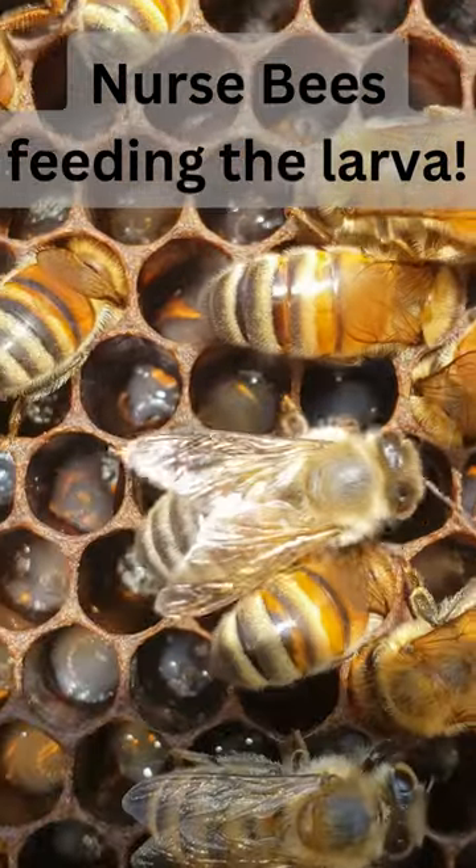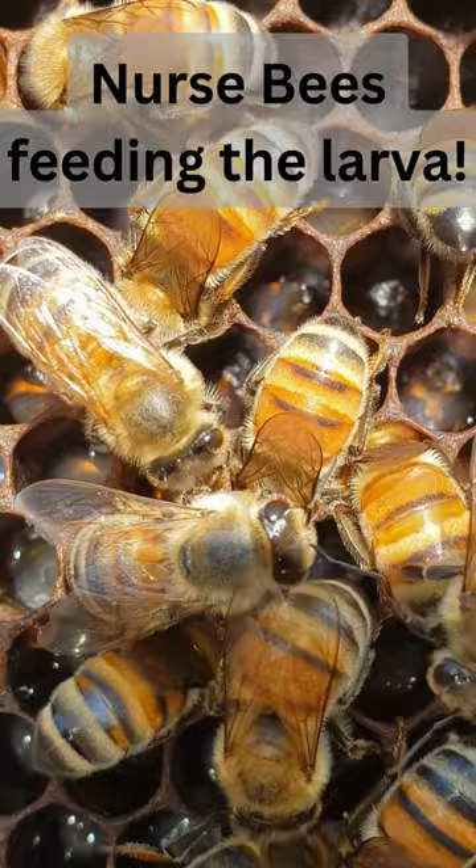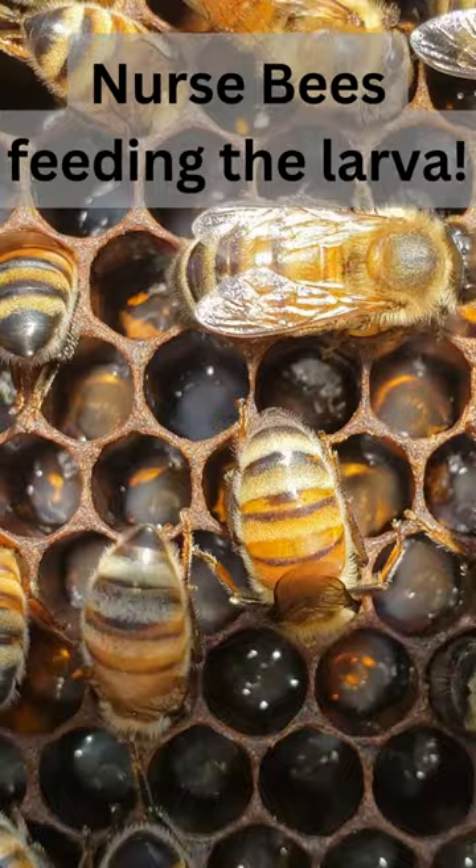Where do baby bees come from? They start life as an egg and then hatch into a larva. Healthy larvae are pearly white in color and are shaped like the letter C. If you look closely, you can see the larvae in the honeycomb swimming in a nutrient bath.